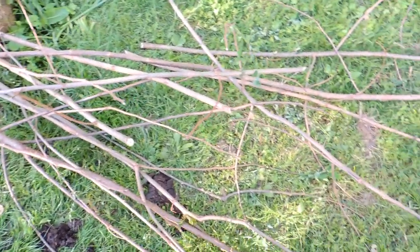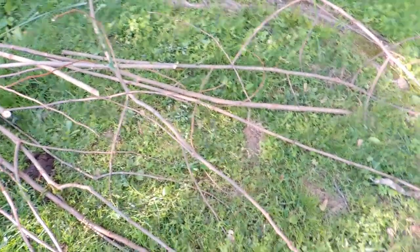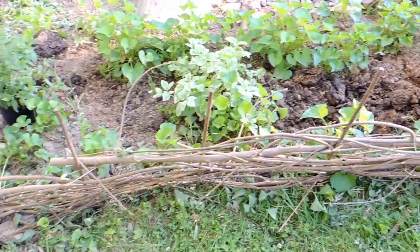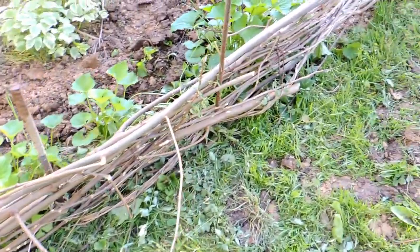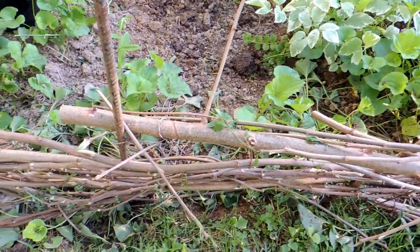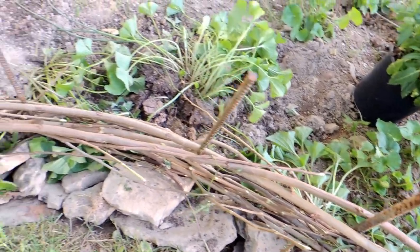Once you have several piles of stripped branches, twigs, and whips, then you get to have fun. You start weaving them in and out between your rebar posts, just like a basket weave — in and out, in and out, alternating from side to side as you go along. When you run out of a branch, no problem. You just start on the other side about four inches past, and it will just look like a continuous branch all the way through.